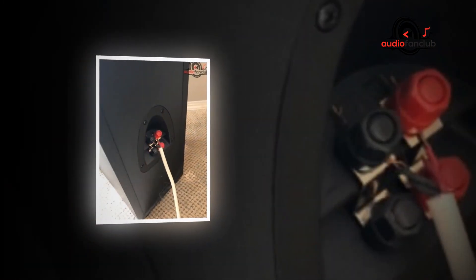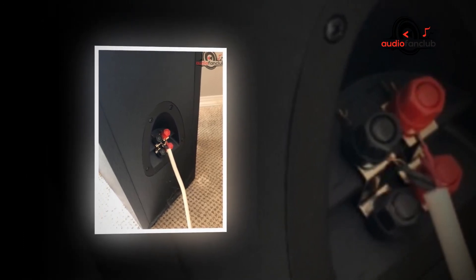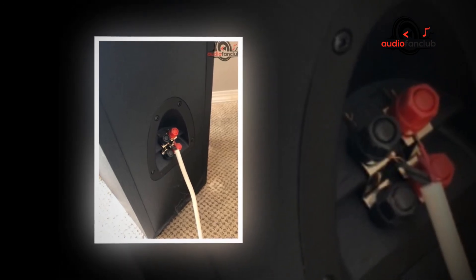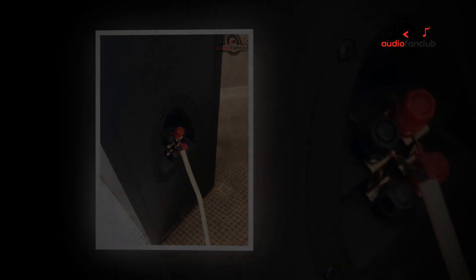Finished in brushed black polymer veneer. Features include: dynamic aluminium Linear Travel Suspension horn-loaded tweeter, dual 4.5-inch copper spun high-output injection-molded graphite woofers, brushed black polymer veneer cabinet. Dimensions: 34.75 inches height by 6.5 inches width by 10 inches depth.